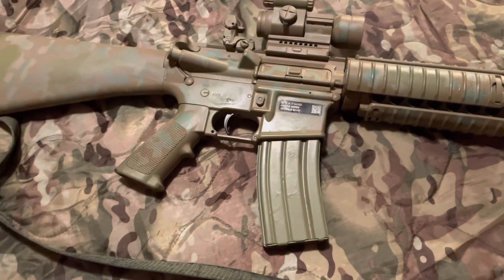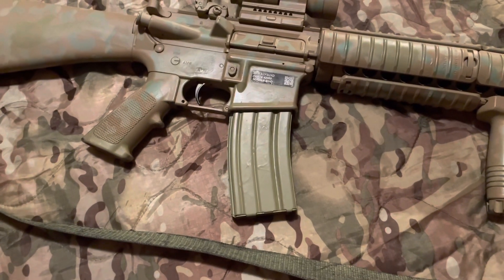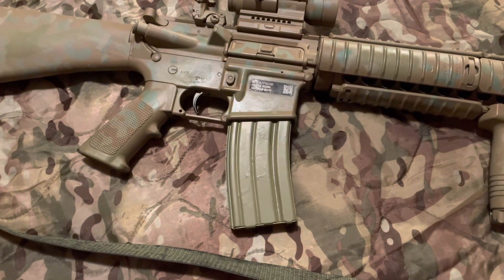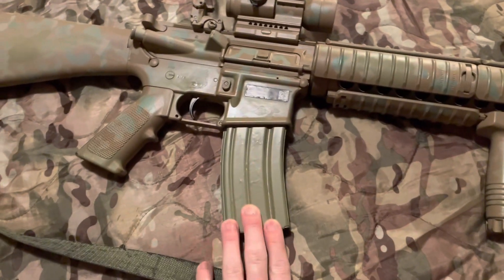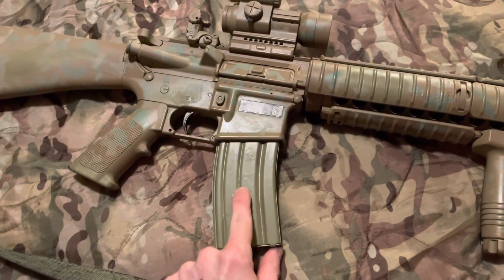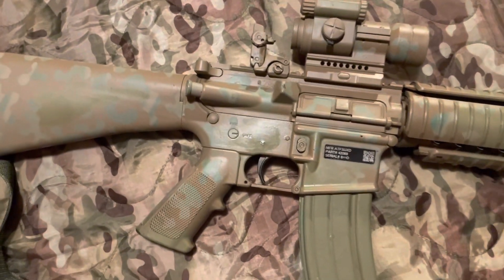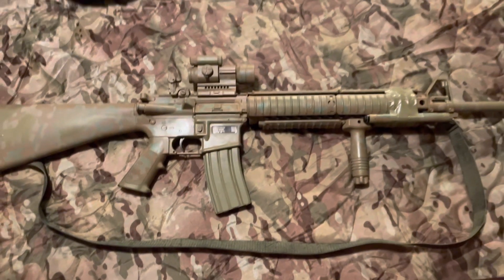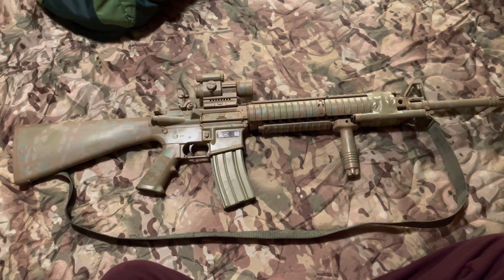You get one mag with your Windham Weaponry. I ended up getting two because I bought one that was on the floor with a mag in it already, and then when they grabbed my box it had another mag in there. You can see I didn't do the best job painting my mags — I got some runs there — but it is what it is.